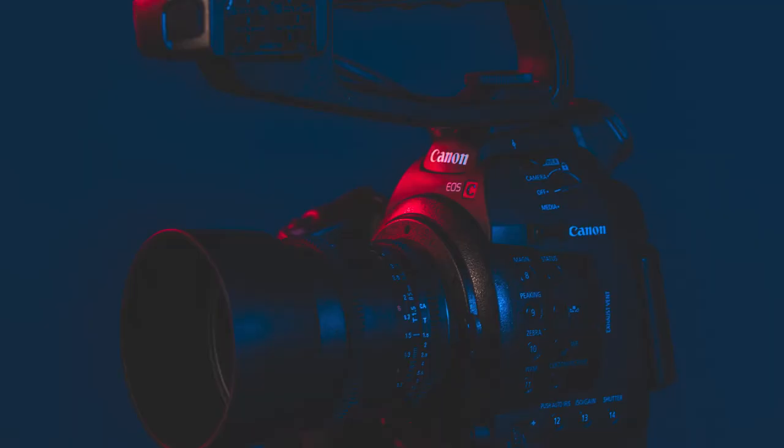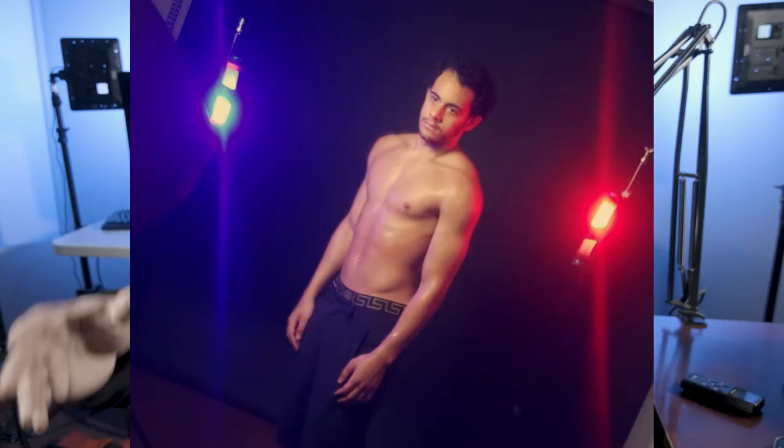One thing you can do is control the lights independently — channel A and channel B — so you can have one blue and one red, for example. For my use cases I'd use these more as accent lights; I wouldn't really use them as key lights, but they're great for pretty much everything else. I do look forward to using them for portrait photography — I once shot a portrait with some weaker lights and wished I had something stronger and brighter, and these would have been perfect.